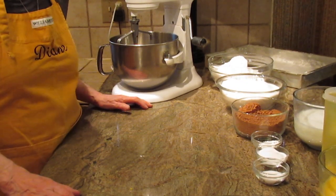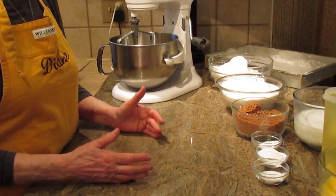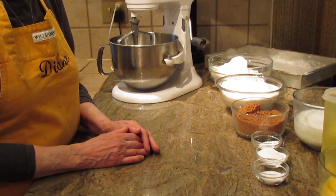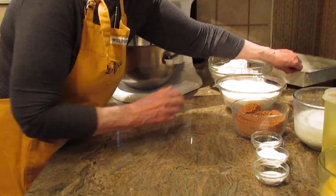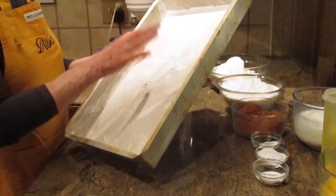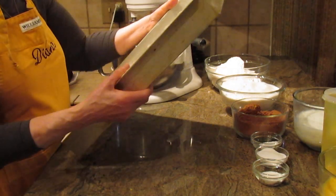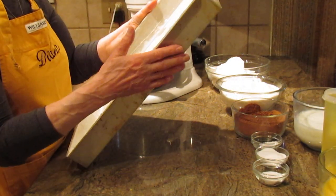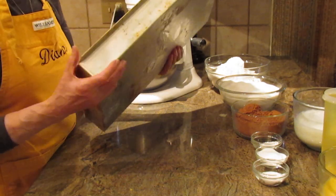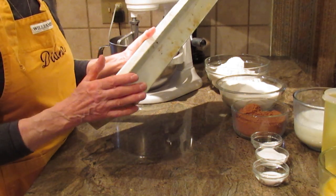Hi, this is Diane Love to Bake on YouTube. What we're going to make is a cake — a large cake, a half a sheet cake. The pan that I'm using — I want to show you — you'll want to go ahead and grease it and flour, or use your parchment paper. It's 12 by 18 by 2 inches.